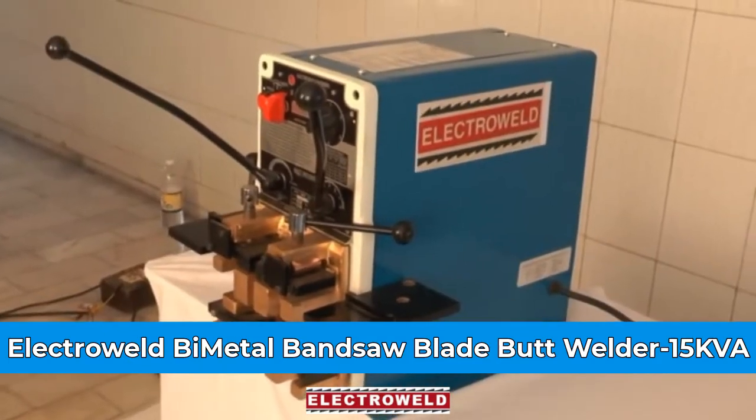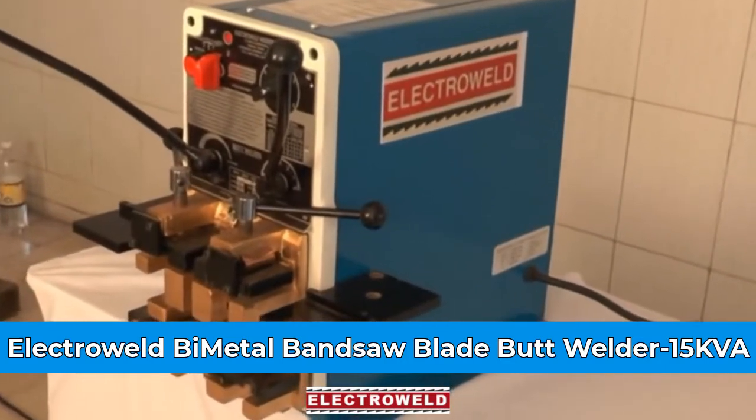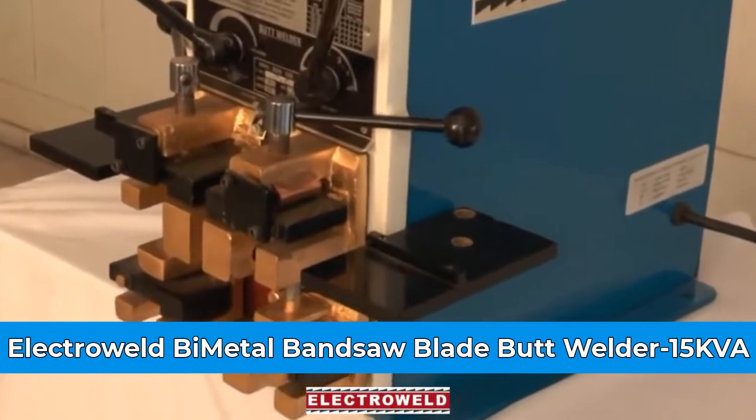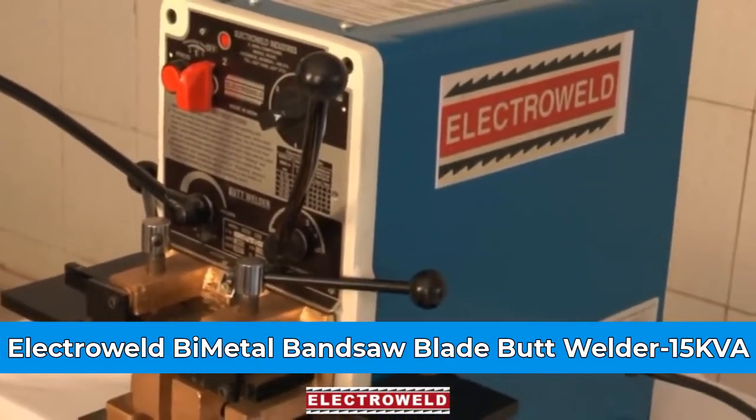This is the ElectroWare brand 15 kV bi-metal plate for welder. On this, you can weld 10 mm to 41 mm wide bi-metal plates.